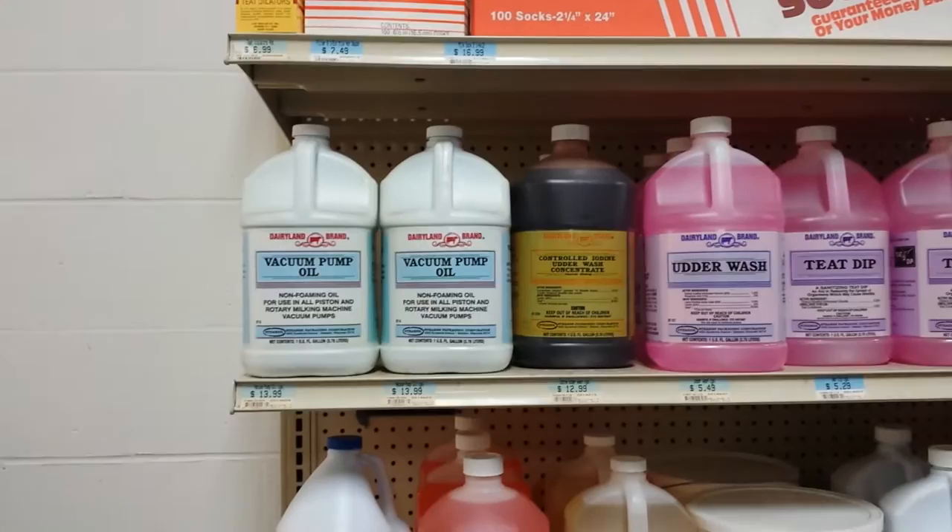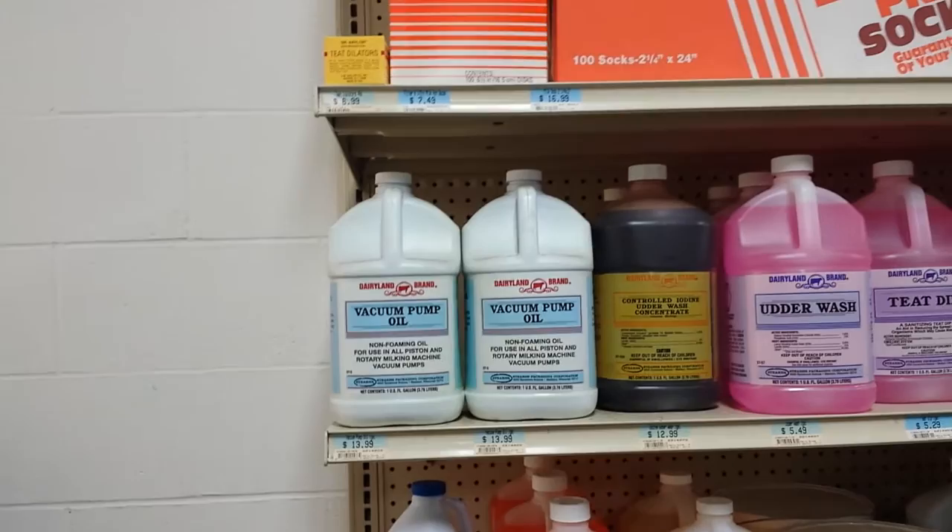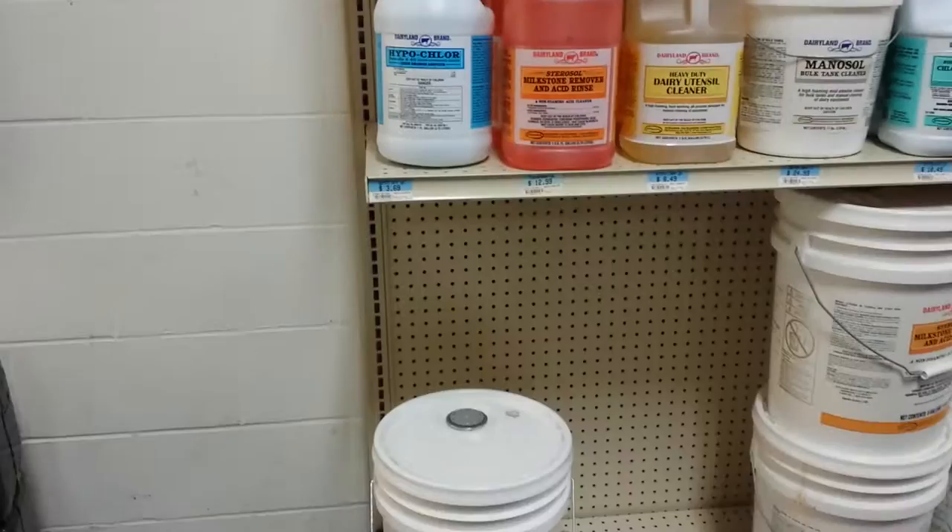This is all Dairyland brand. They have udder wash, vacuum oil for your vacuum pump, milk filters, all kinds of stuff. They have it in five gallon buckets, and washing detergent for your pipeline.